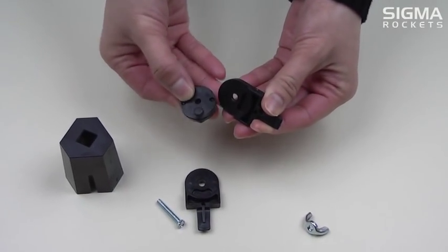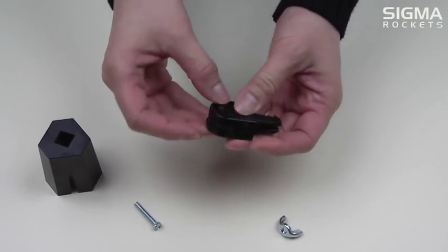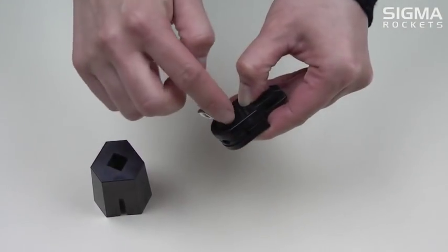Now place this part in the clamp piece by lining up the small protruding cylinder inside the slot area of the clamp. Insert the screw through the middle hole of the clamp and tighten on the other side with the wing nut.